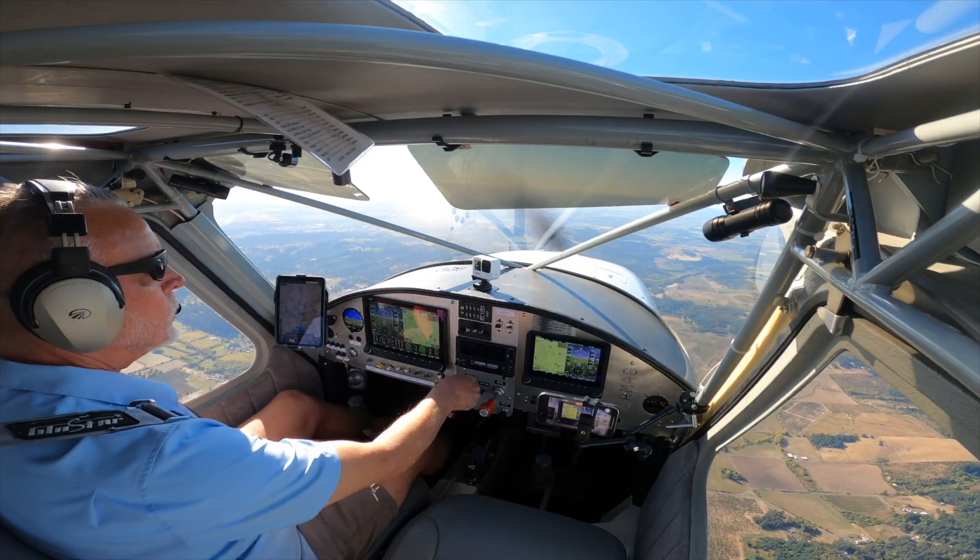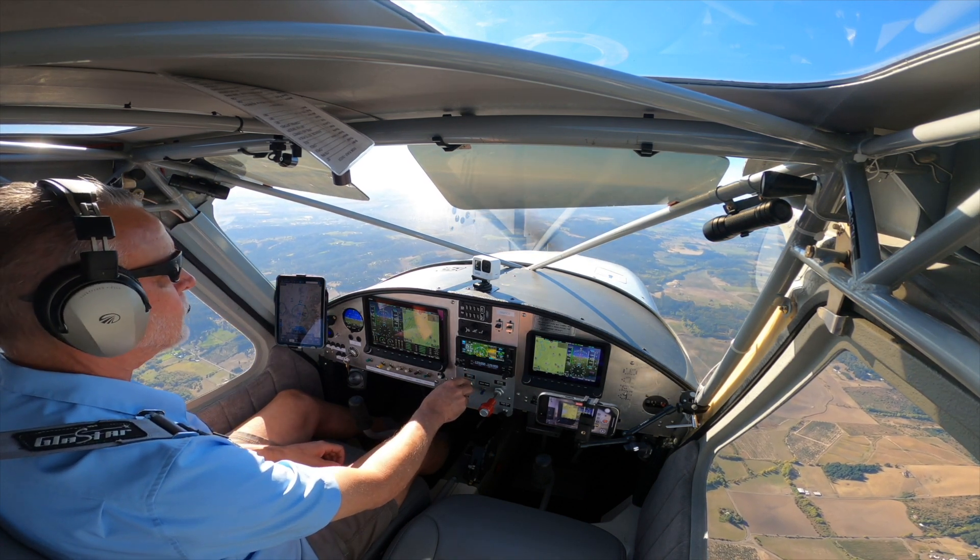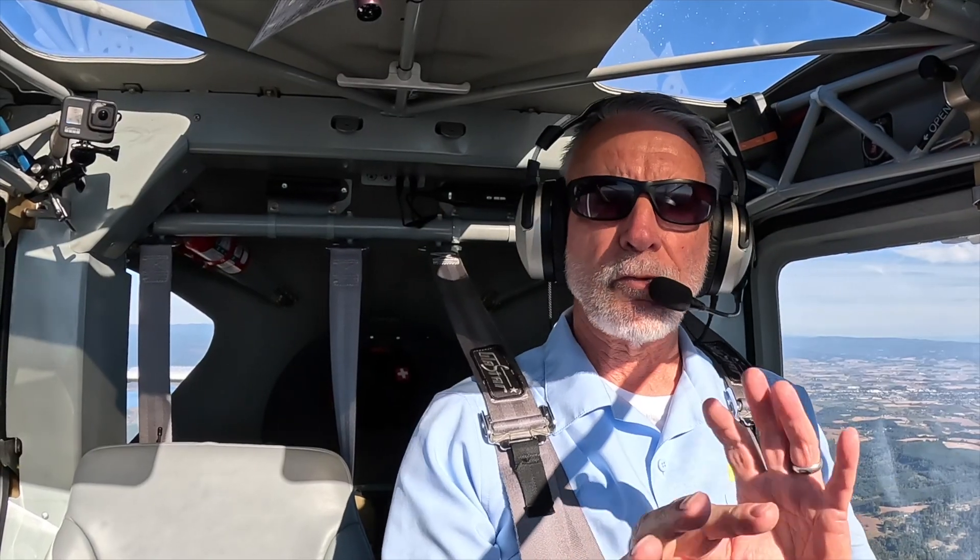Basically, when you engage it, it sets the airplane up for the best glide speed, which you've put in ahead of time, and then it searches the area beneath the airplane for an airport that's within gliding distance. If it finds one, it points the airplane at that airport and sets up a few parameters that help the pilot relieve workload. Your job is to monitor the autopilot while you go about your troubleshooting routine — is it fuel, ignition, carb heat? The autopilot is taking over the work of actually flying the airplane. It's kind of like having a co-pilot that you don't have to feed.